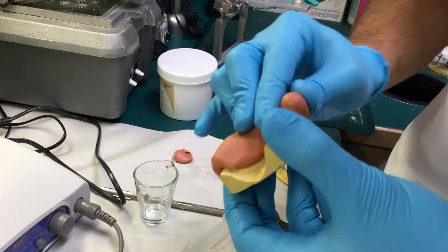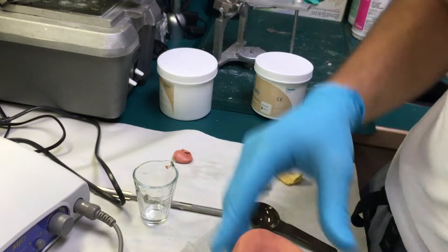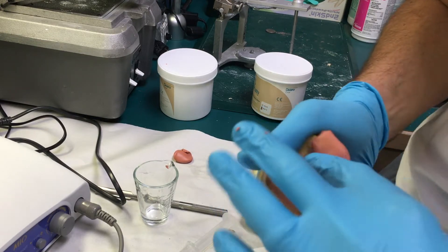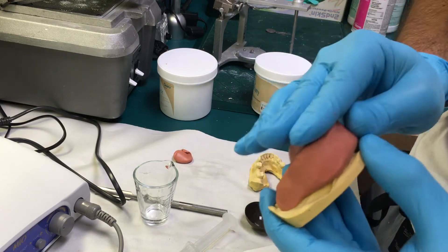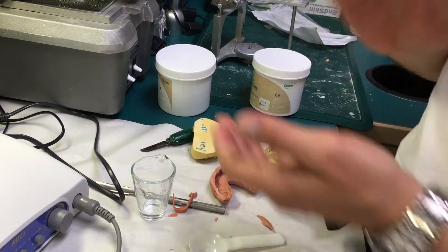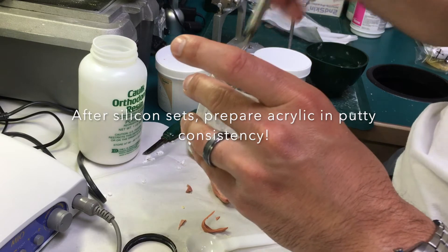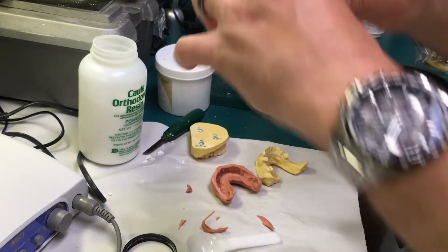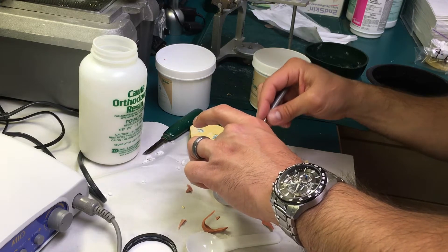You're basically making an impression of this cast. You want to make sure that it's thick enough in all areas so it doesn't prevent you from using it, and you're able to remove it without any tearing. Now it's time to mix our acrylic. I want you to see this consistency — it's very putty-like.